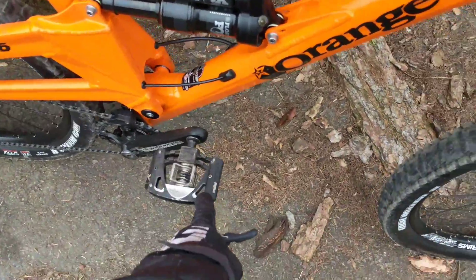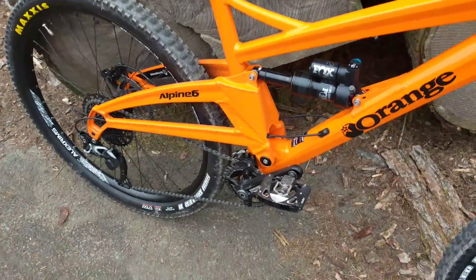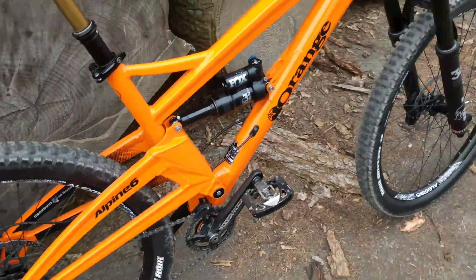The only last thing I did differently is I put these Mallet pedals on there — give them a try. They've got a reputation for poor reliability, but these ones are supposed to be alright. So we'll give them a go and maybe review them at a later date.